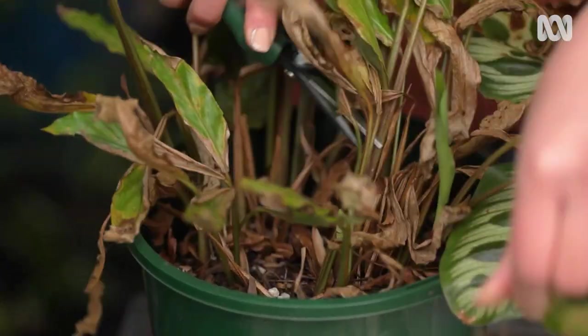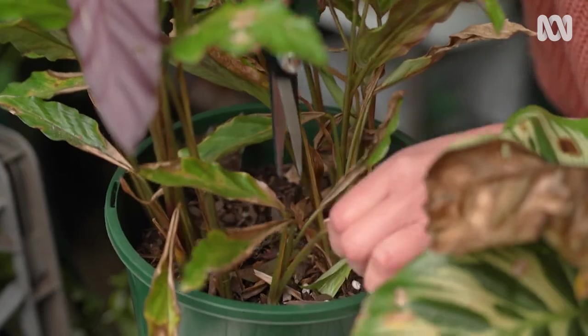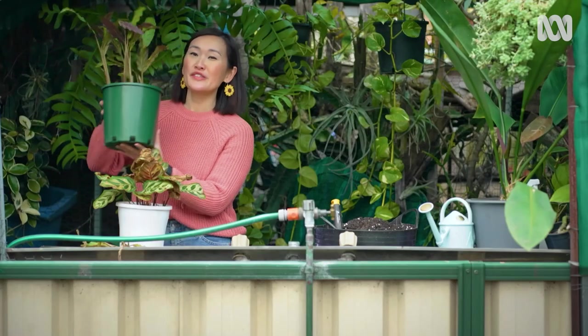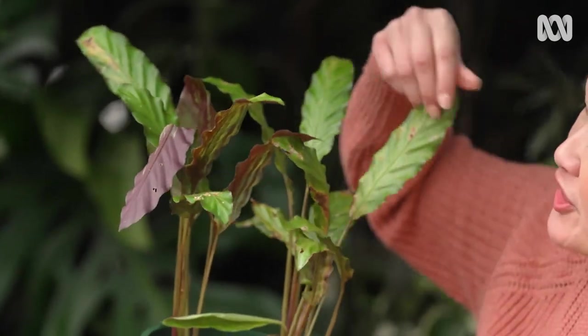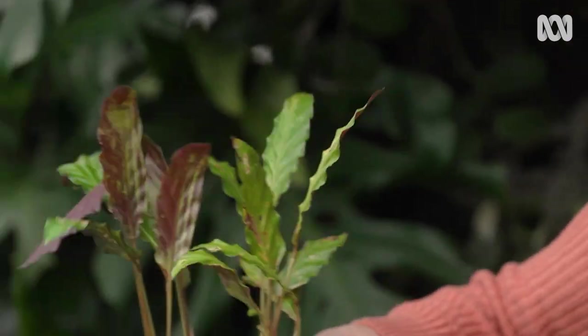Make sure you use a sharp pair of scissors or secateurs so you don't end up with raggedy edges, and cut at the base. Once you have finished, your plant will look a little bit thin, but that's okay. There are still a few blemishes, but they're nothing really to worry about — as the plant grows, you can cut them off.